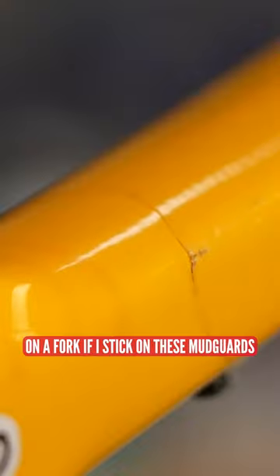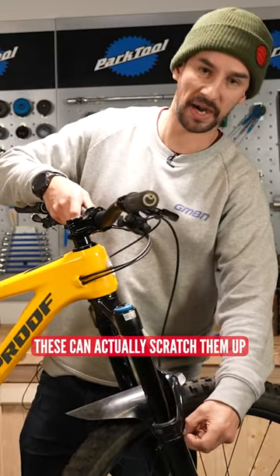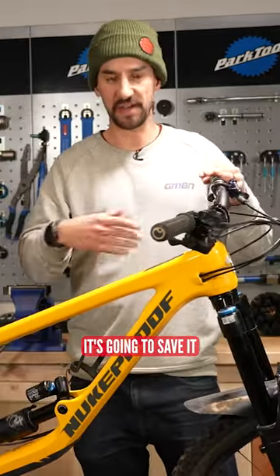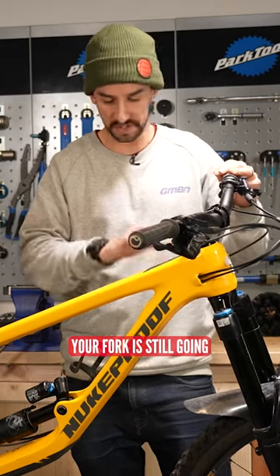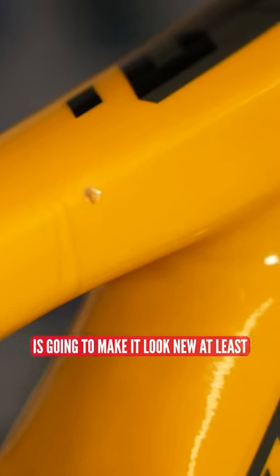What I like to do on a fork — if I stick one of these guards on with zip ties — is these can actually scratch them up a little bit. So get a bit of electrical tape underneath there; it's going to save it. If you want to take it off in summertime, your fork's still going to look immaculate. Trying to stop it from getting scratched up is going to make it look new at least.